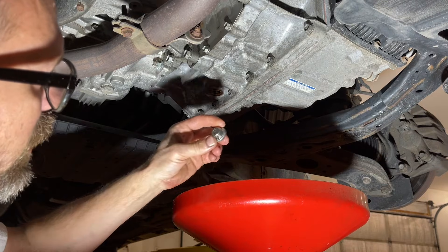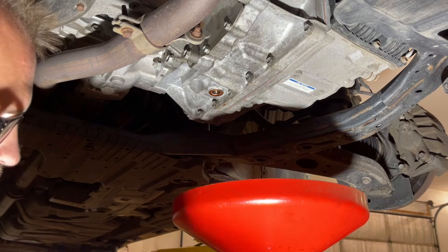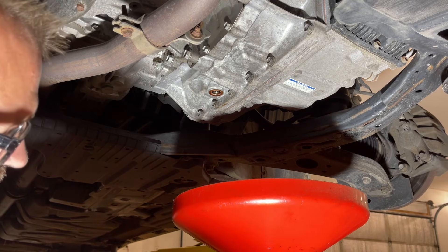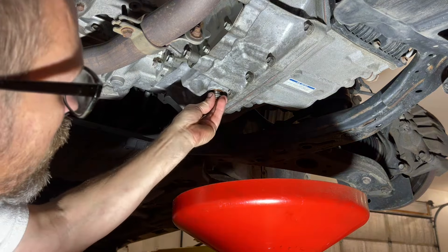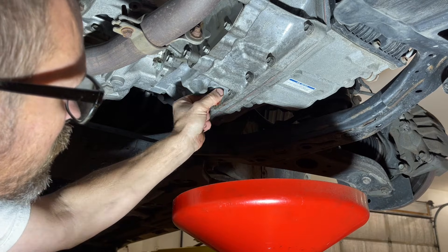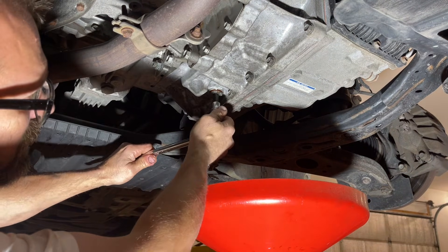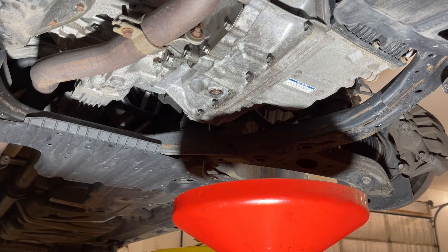Now we're going to grab the drain plug and crush washer, wipe everything off, and inspect the crush washer. If I see any issues with it I'll replace it, but nine times out of ten that's not necessary. We can start threading this back in — we're not going to torque it down yet, but we are going to snug it down just a little bit with our wrench.